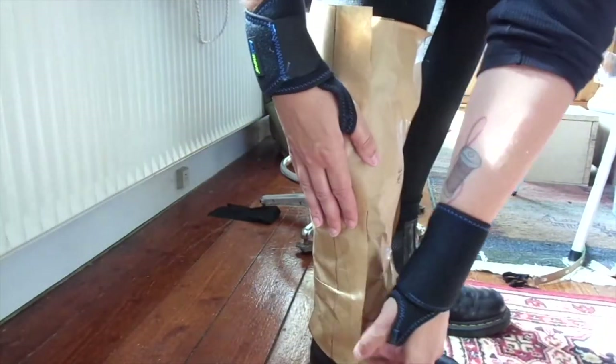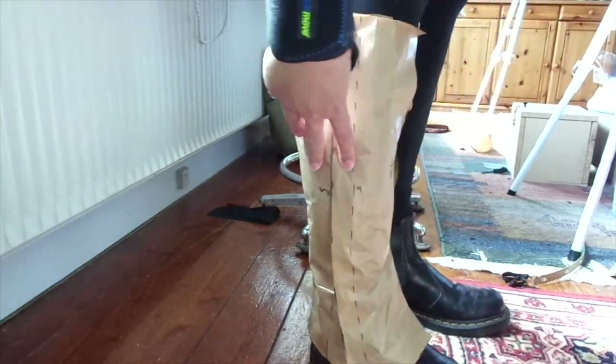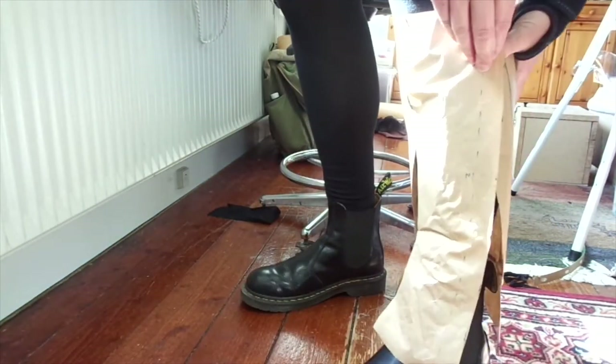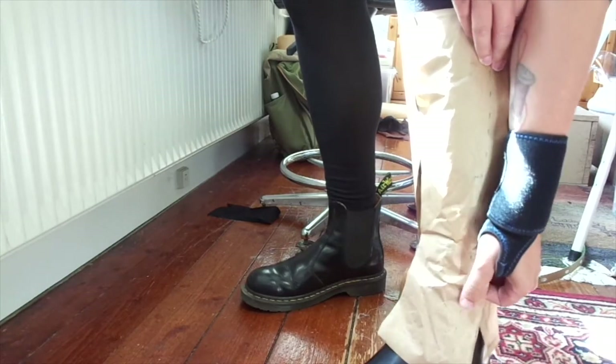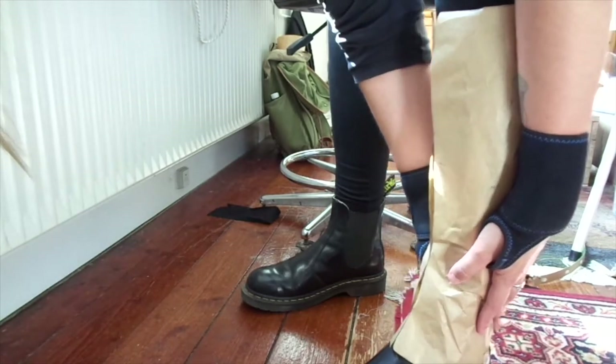As you can see. And I am just going to try it on the other leg as well to see if it still fits — and it does. So that is awesome. Always a good thing to double check.